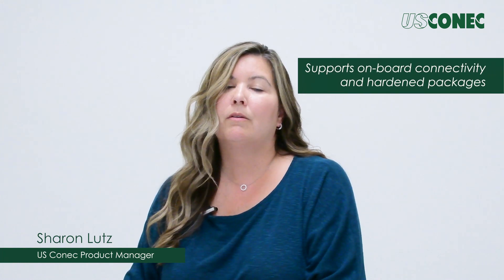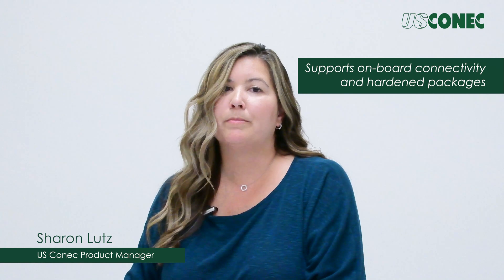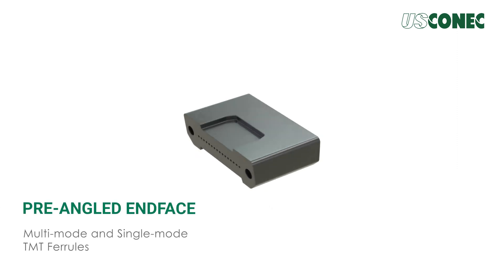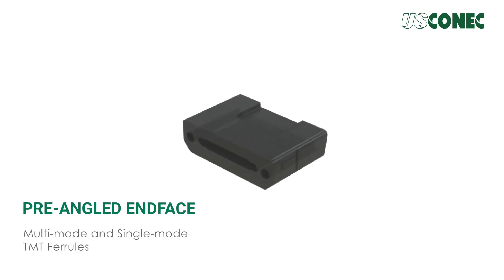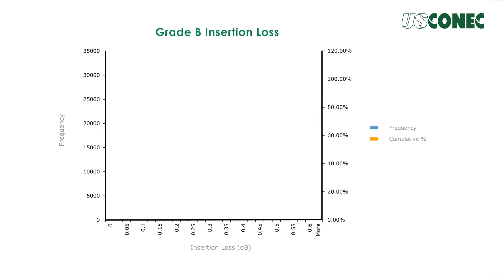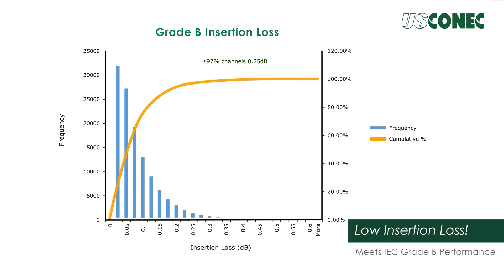While the TMT ferrule was developed primarily for connector application, it is also suitable for onboard and hardened packages where smaller ferrule geometries are beneficial. A pre-angled end-face is offered for both multi-mode and single-mode ferrules, meeting IEC grade B performance requirements for insertion loss and return loss.